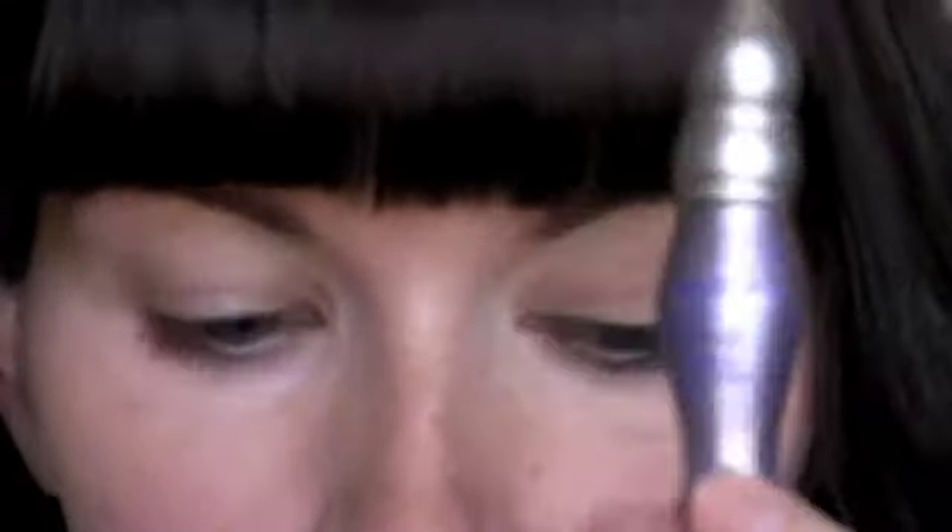So first you want to start off with your eyeshadow primer, and today I'm going to be using Urban Decay's Primer Potion that comes with the Naked Palette. I'm just going to apply that all over the lid and up to the brow, and just blend that out with your finger.